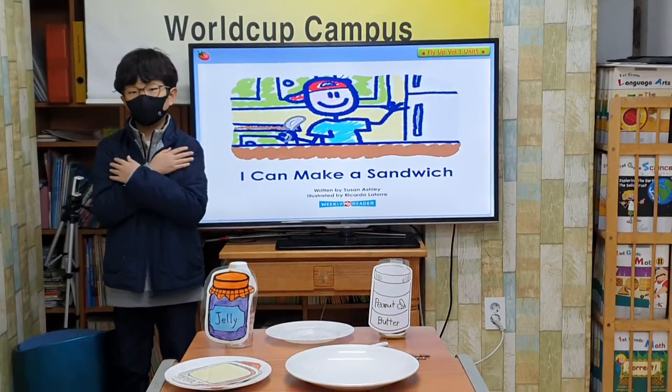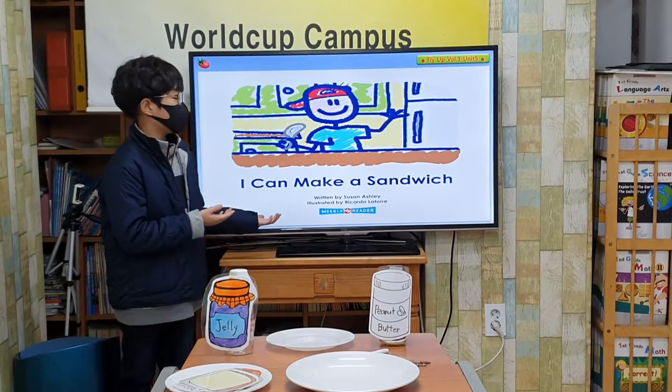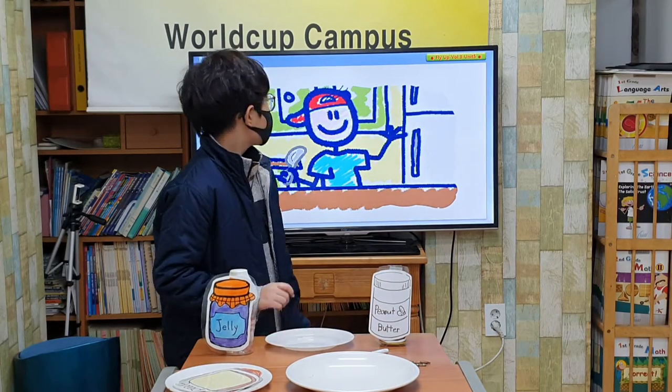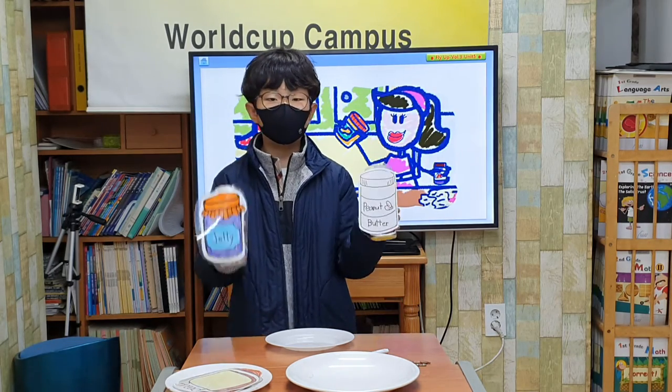Hello everyone, I am Brian. I will present: I can make a peanut butter and jelly sandwich.